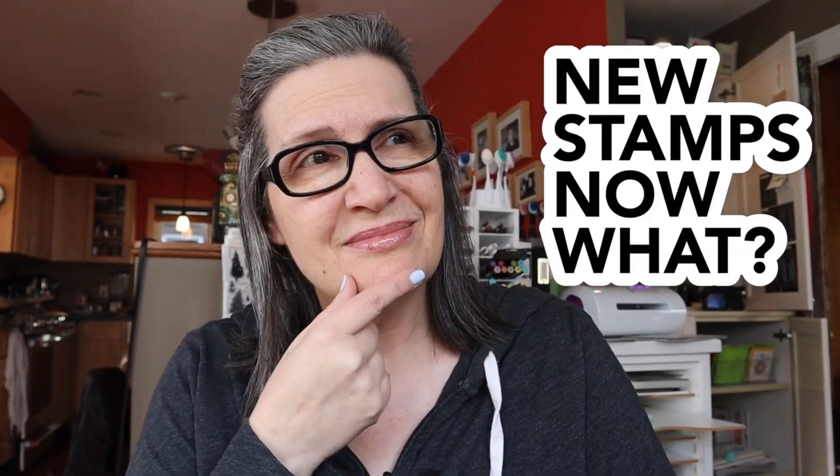Hey everyone, it's Kathy Zilski. Welcome back to my channel and the craft slash dining room. You have found yourself at another installment of New Stamps Now What — the only web series wherein a middle-aged crafter, and a very stylish and refined one at that, takes a set of stamps I've never used before and uses them.